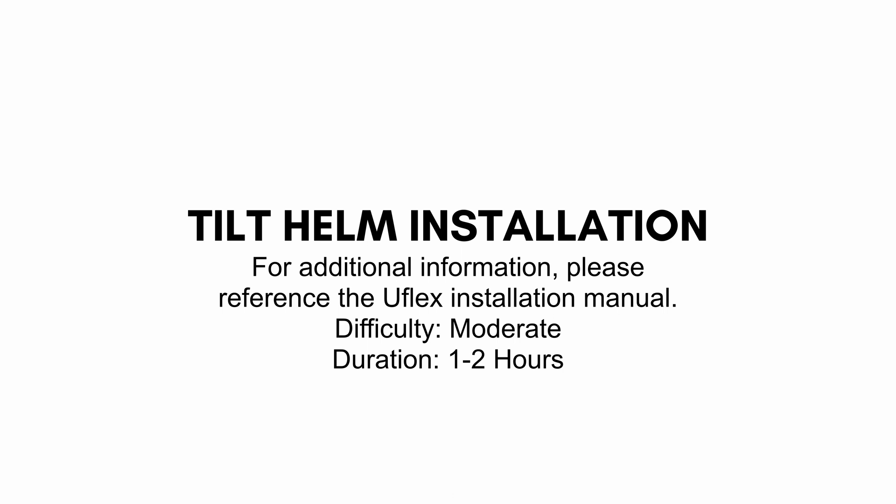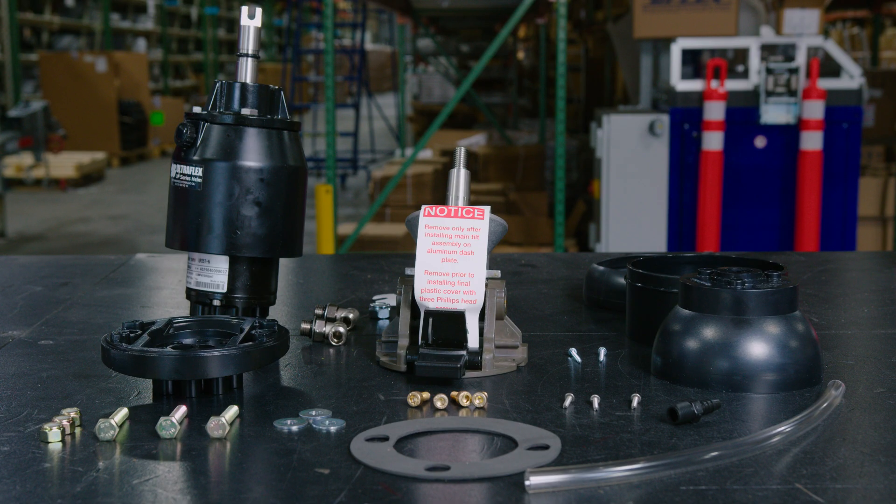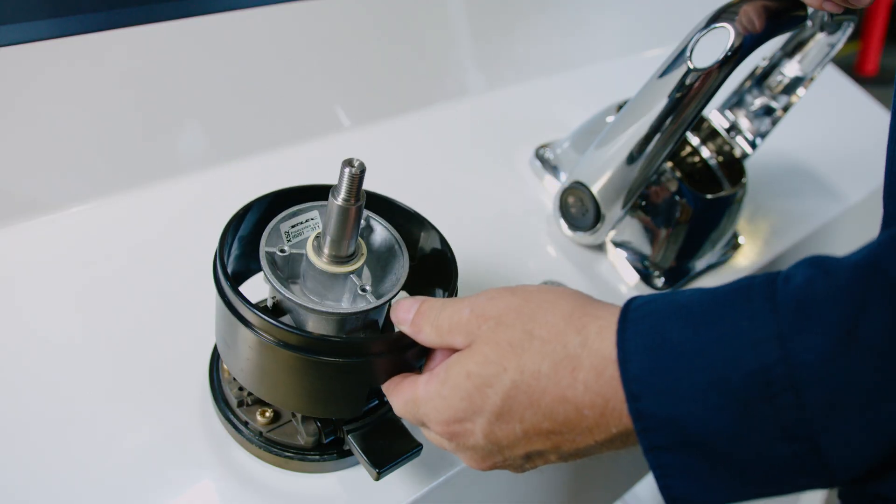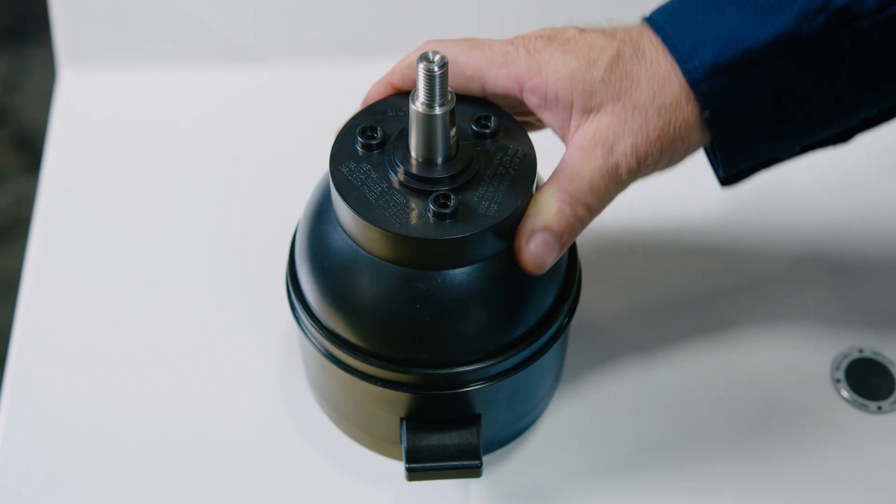This installation has a moderate difficulty level and will take 1-2 hours on average. Each UFLEX tilt helm includes a helm pump, fittings, fill kit, and tilt mechanism. The tilt mechanism comes with a mounting plate, plastic bezel and dome, and a hardware kit and gasket.